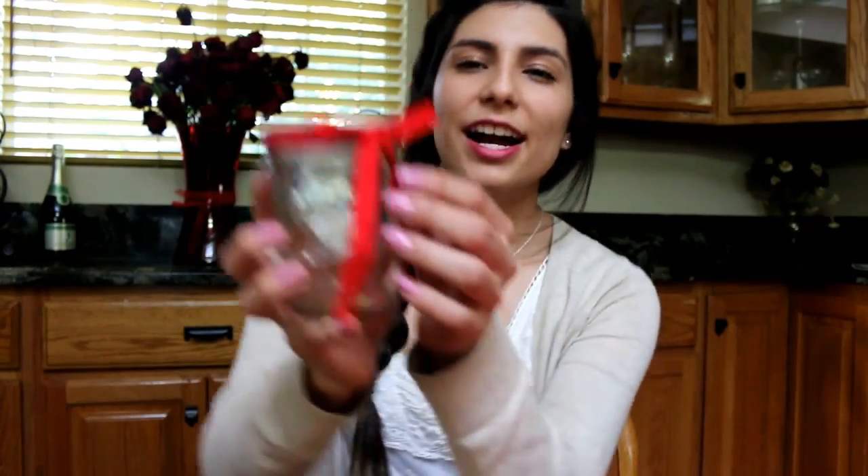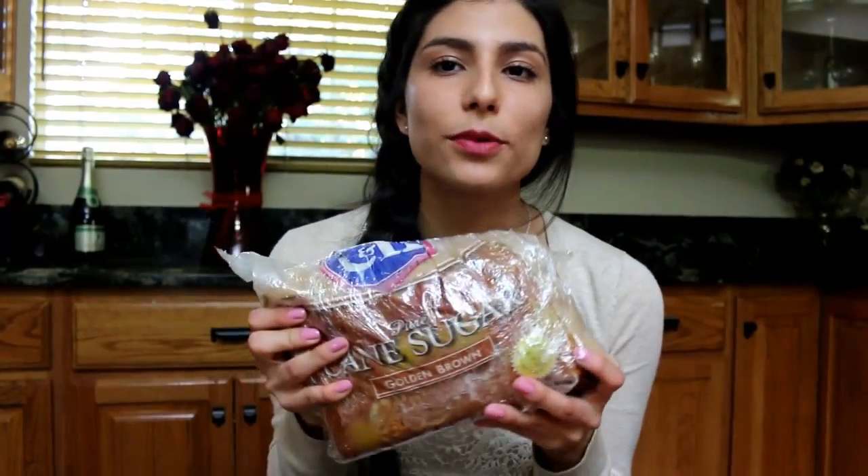The things that you guys will need is a mason jar. You can get a dozen of these for $11 at Smart and Final. I just added this random ribbon that I found. You will need cane sugar. Although brown sugar works better, cane sugar works just as well.